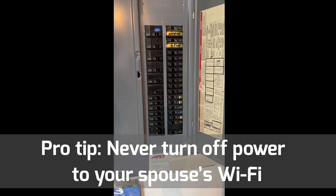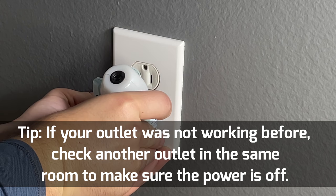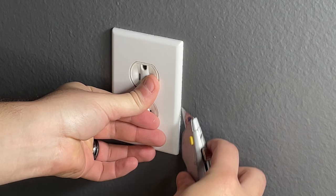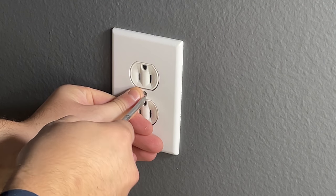Let's take a trip to the breaker box and turn off power to the circuit we'll be working on. You can make sure you've done that by plugging a light into your outlet to confirm it is in fact dead.